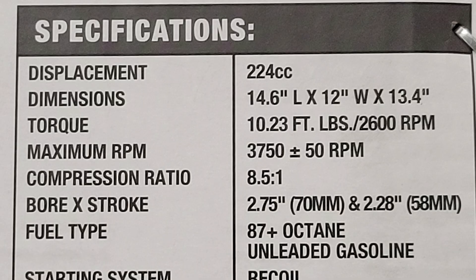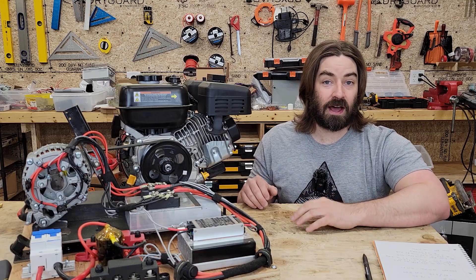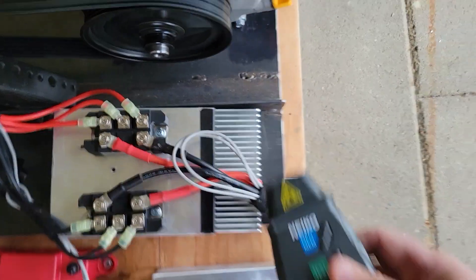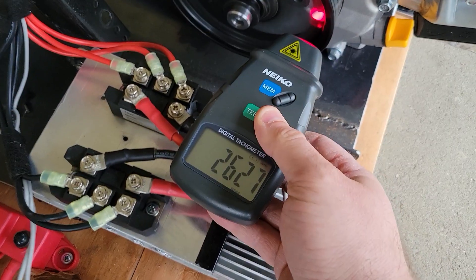The spec sheet for this engine says that peak torque is 10.23 foot-pounds and it happens at 2600 RPM. So let's try running it at 2600 RPM and see how much fuel economy we get. I'm going back and forth adjusting the throttle lever and checking the RPMs on the pulley on the crankshaft, trying to get it right down to 2600 RPM.